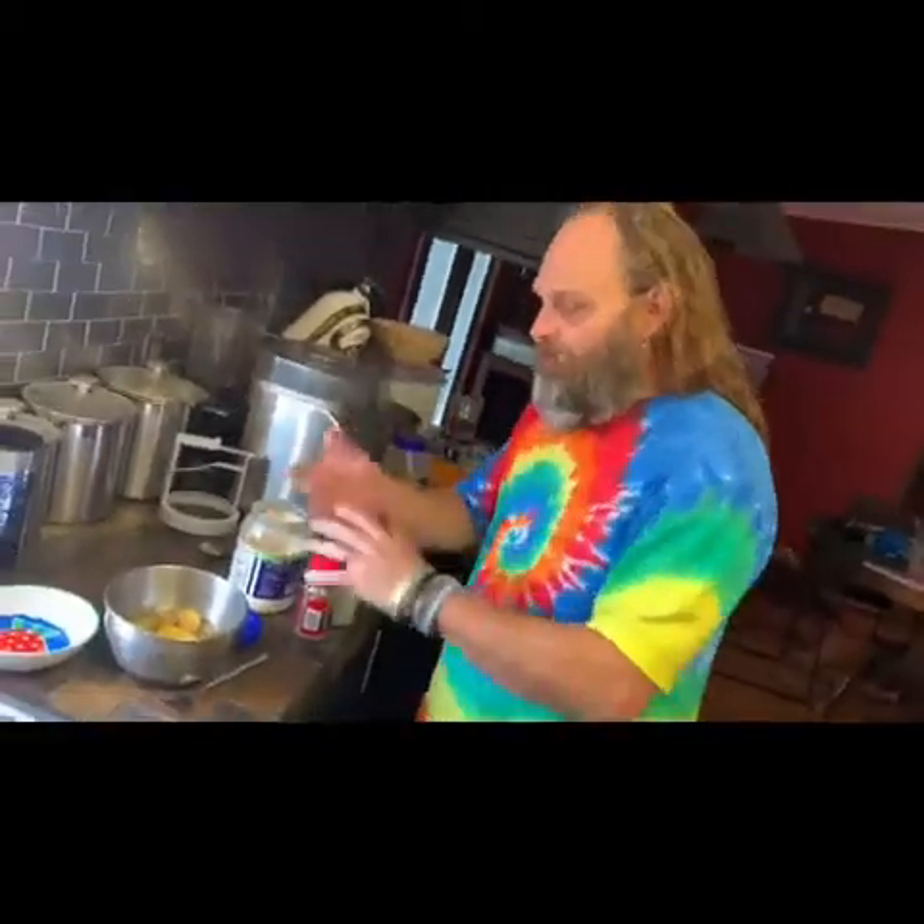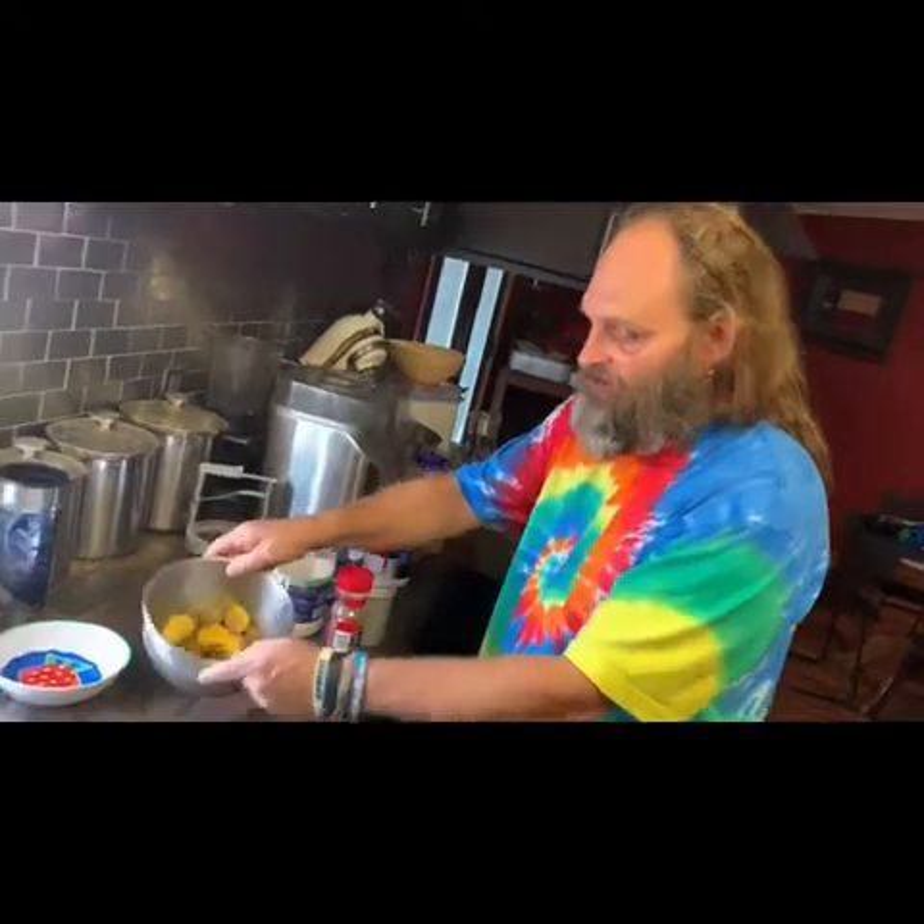I don't like deviled eggs, but everybody says I make the best deviled eggs. I don't know why, but I made my own recipe up. I think the reason mine might be better than some other people's is because I don't put anything crunchy in it — no fresh onion, no cut up pickles, none of that stuff. It's all just nice and creamy.